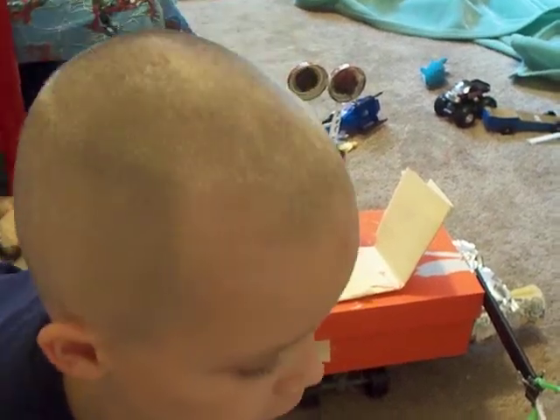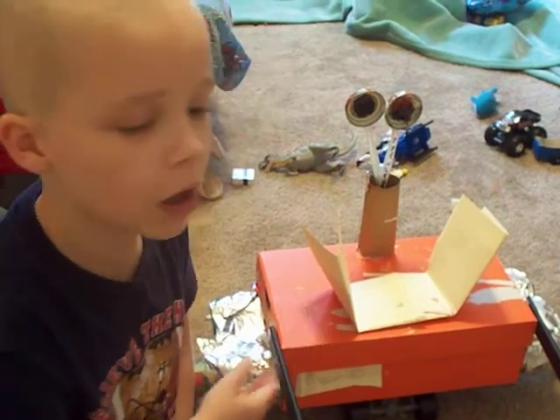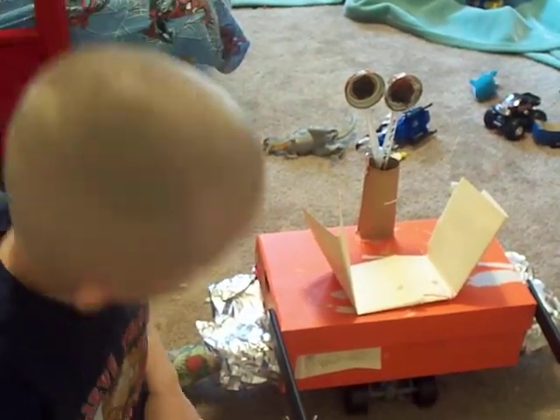Hello, my name is Parker. I just invented a brand new invention called WALL-E. Now, let me show you around him.